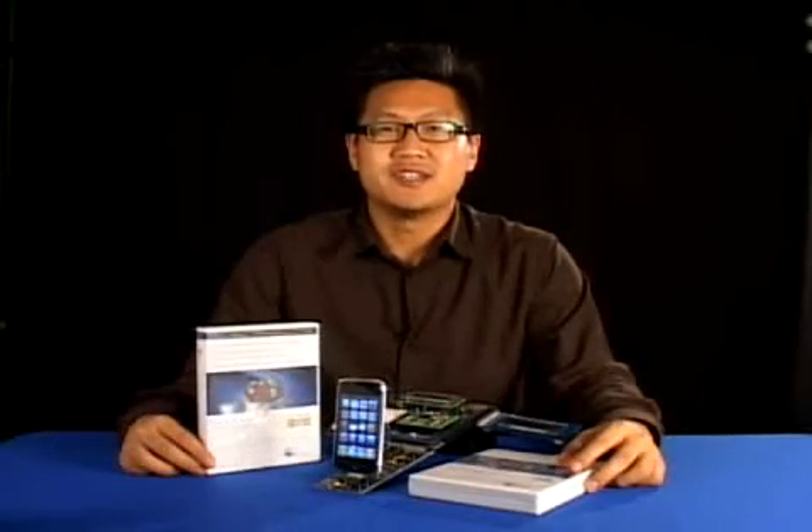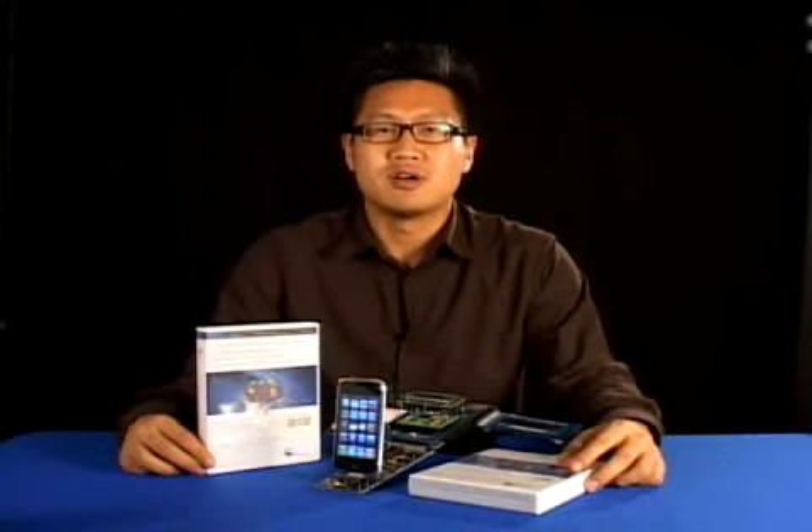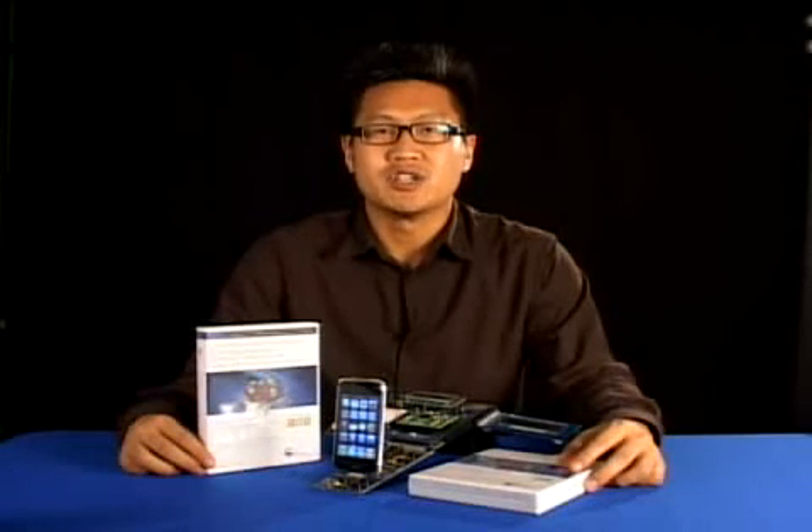The CYHC Kit-023 PSoC expansion board kit for iPhone and iPod accessories is available only to licensees of Apple's Made for iPod program through Apple's authorized Made for iPod component distributor. For more information on the Made for iPod program, please visit developer.apple.com/iPod. Be sure to visit our website at www.cypress.com for more information on the CYHC Kit-023, or to take an online training on PSoC, PSoC Creator, or CapSense. Thank you for watching.